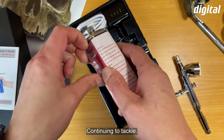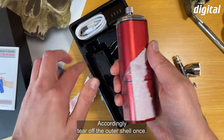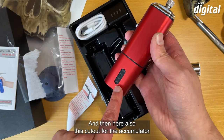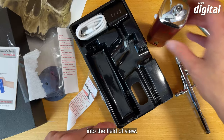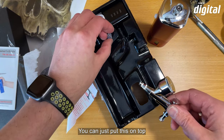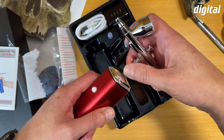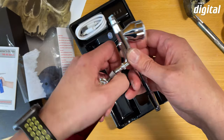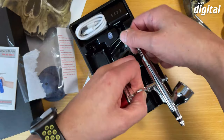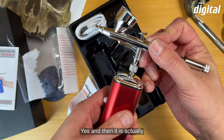Weiter geht es mit dem Unpacking — hier vorsichtig die Außenhülle abreißen, die braucht man nicht mehr. Dann kommt der Ausschnitt für den Akku ins Sichtfeld. Das Airbrush-Gerät kann man dann einfach oben draufschrauben oder aufdrehen, und dann ist es nach dem Einschalten eigentlich schon betriebsbereit.